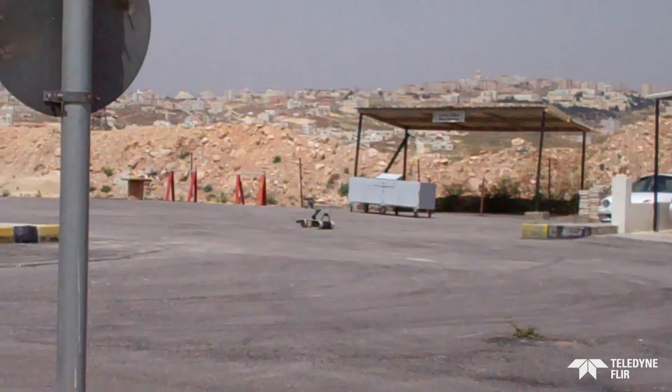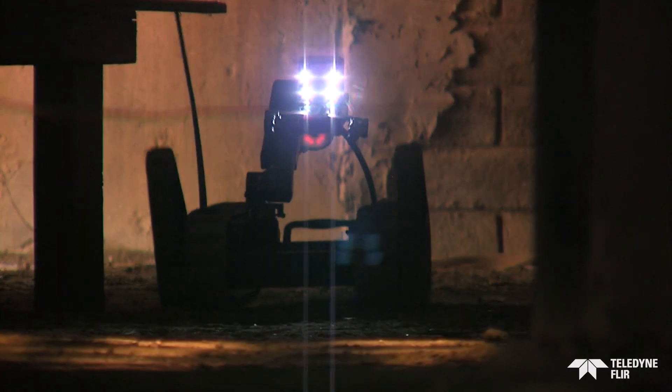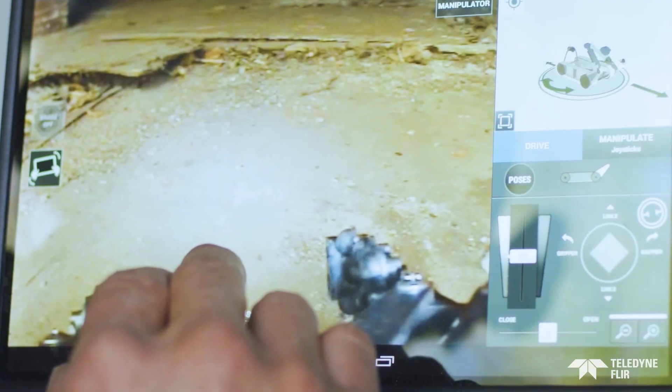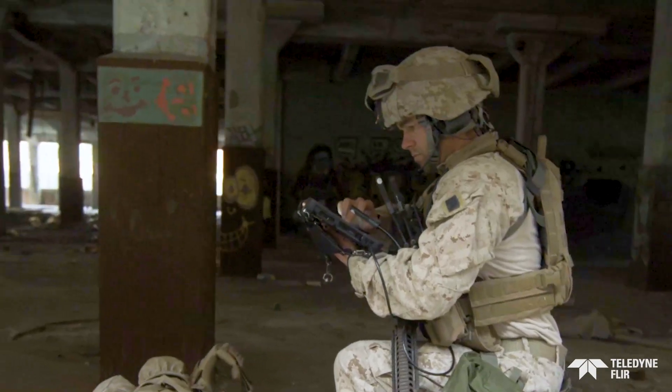At more than 6 miles per hour, the robot gets downrange fast, providing eyes on. Once on target, choose from four cameras to investigate. SUG-V is operable from the U-Point multi-robot controller.